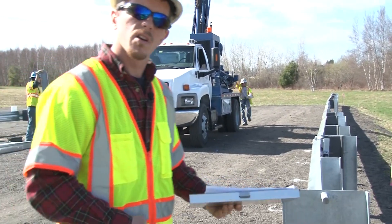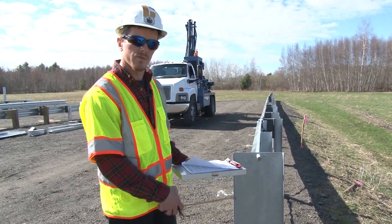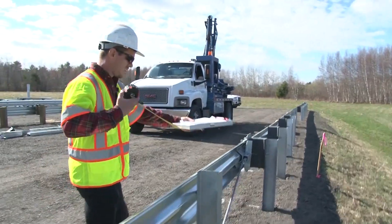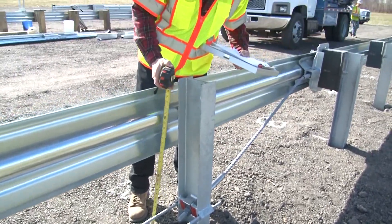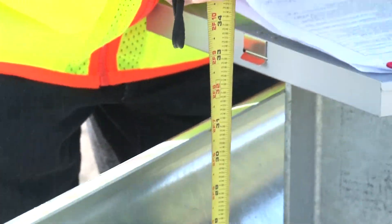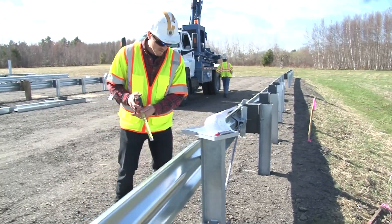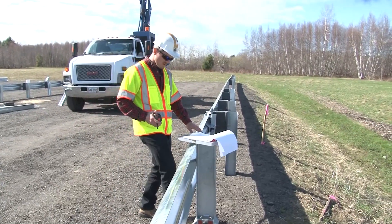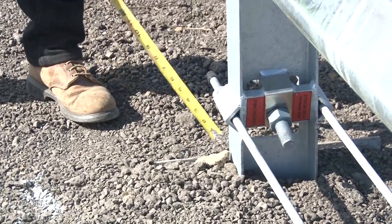This particular system is installed at 31 inches. They could be installed as low as 27¾ inches. The 31-inch height is measured from the ground surface to the top of the rail. If this system is installed at 31 inches, make sure that the soil plate is not exposed — it needs to be flush with the ground surface.